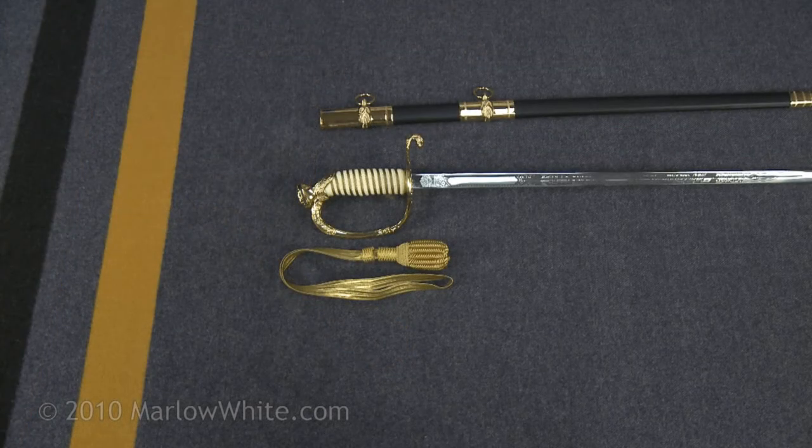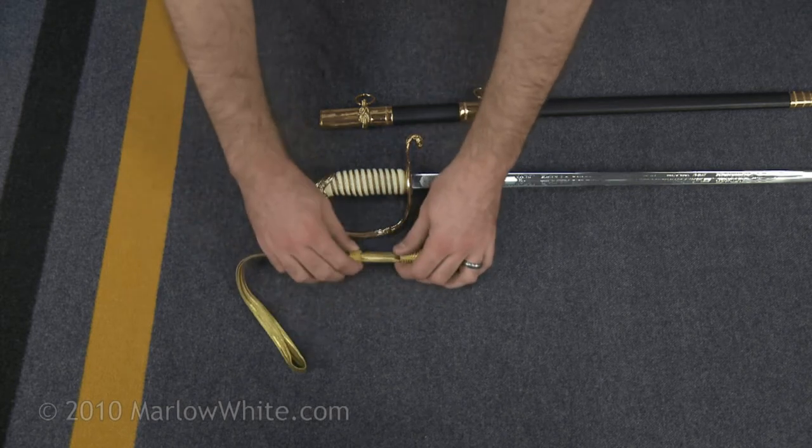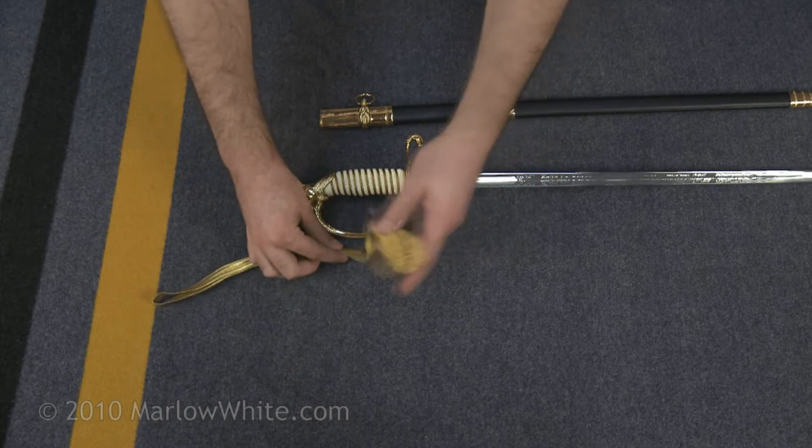Whenever the sword is worn, the knot will be attached to the sword. The knot is composed of the following components: a gold lace, a slide, and an end knot.